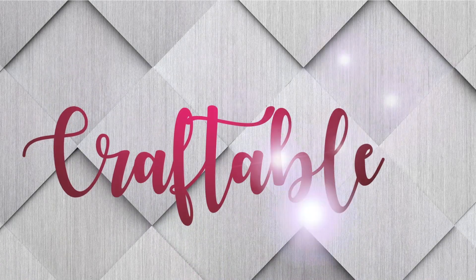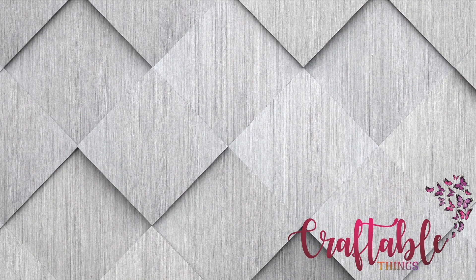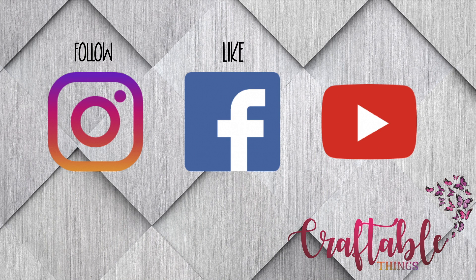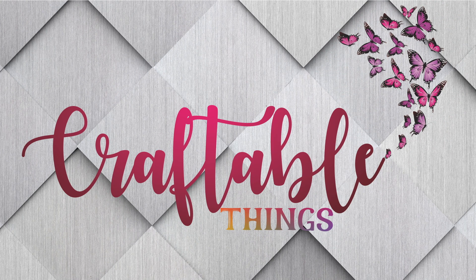Hey y'all, welcome back to my channel. If this is your first time here, I'm Patrice — please look at the other content and if you enjoy it, give it a thumbs up and hit the subscribe button. If you'd like to interact with me and other amazing crafters, head over to Facebook and join our group, also called Craftable Things. For my returning subscribers, welcome back y'all!